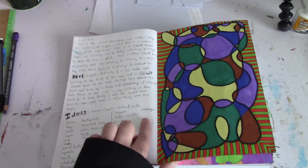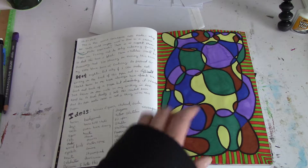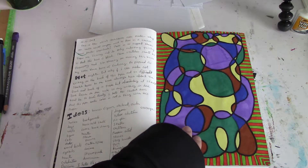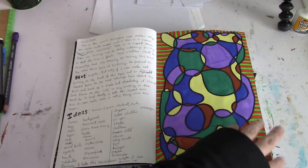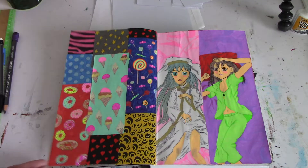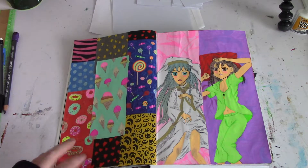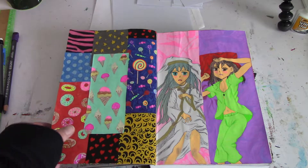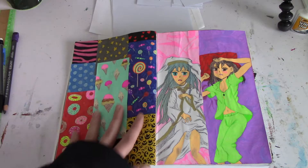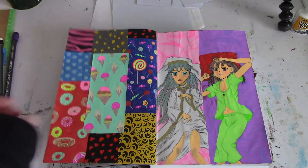I did a quick color study here with these markers that went through the page. I did this one just to see what these colors do together. I don't think they worked out really amazing, but whatever, they're there. Then I had a lot of leftover computer paper scraps laying around, so I just drew some patterns on those and glued them into this book. That's kind of how that happened.